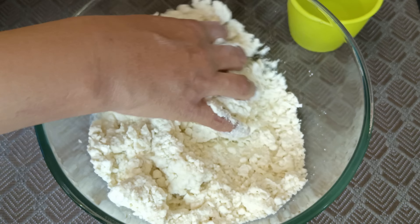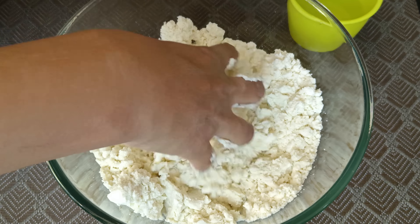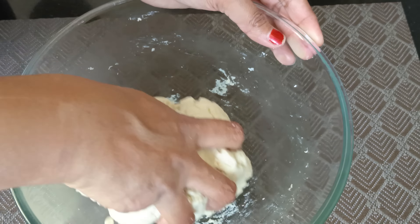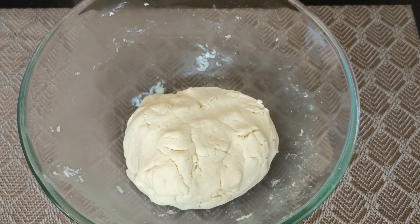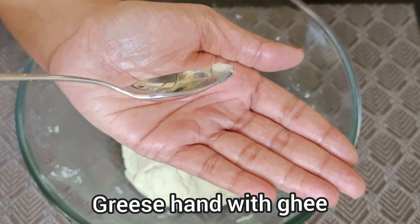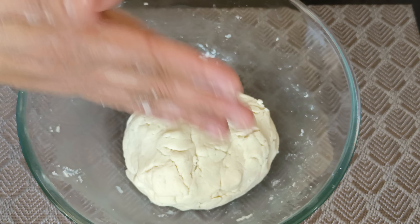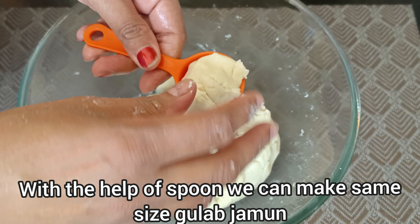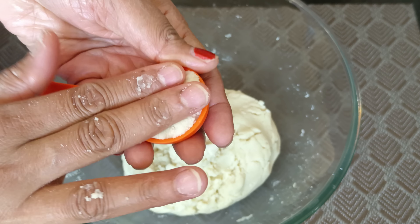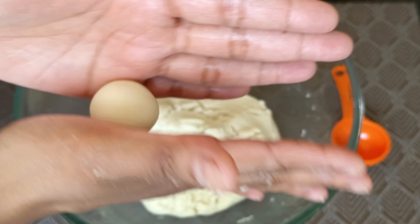We will cook it like this — it is soft. We will get a perfect gulab jamun. In a 400g packet, I will get a cup of gulab jamun. We will size the gulab jamun and I will use 1 tablespoon to portion it into a bowl.